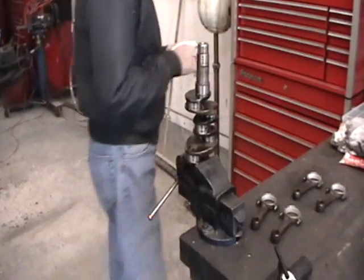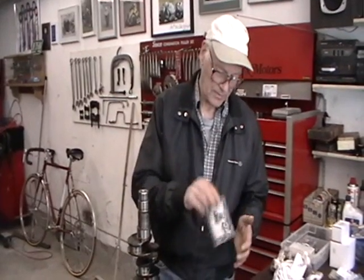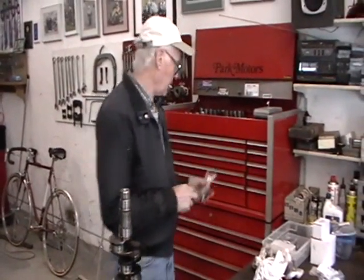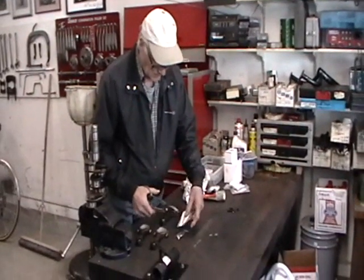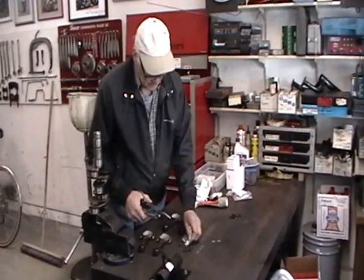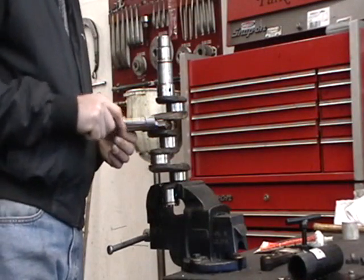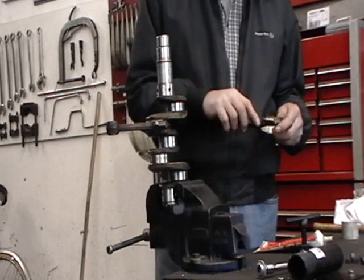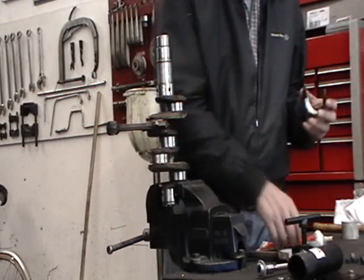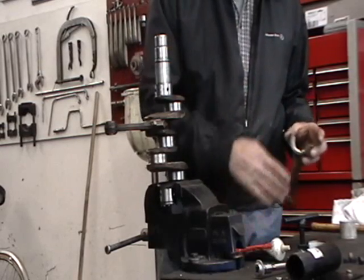When installing connecting rods, always use new nuts — never bare nuts. This is very important; old nuts do deteriorate. So we always use new nuts. We hand tighten first and then find out what the proper torque is. We're ready to install the connecting rods, remembering to use brand new connecting rod nuts, to lubricate the bearing slightly before we install them, and to use the proper numbers.